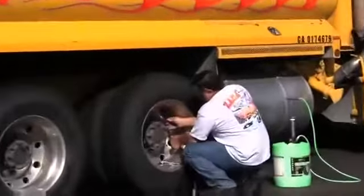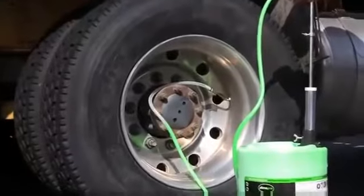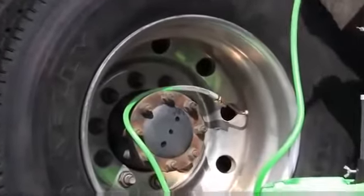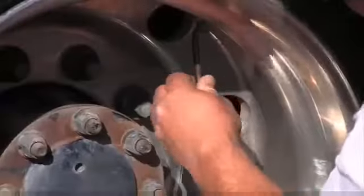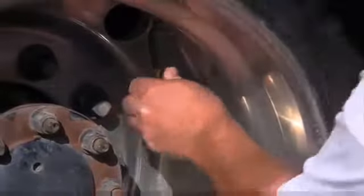The process is simple: just remove the valve core and allow the tire to deflate. Use the pump to install recommended amounts of sealant and then reinflate the tire. In just a few minutes, costs are controlled and downtime is reduced.